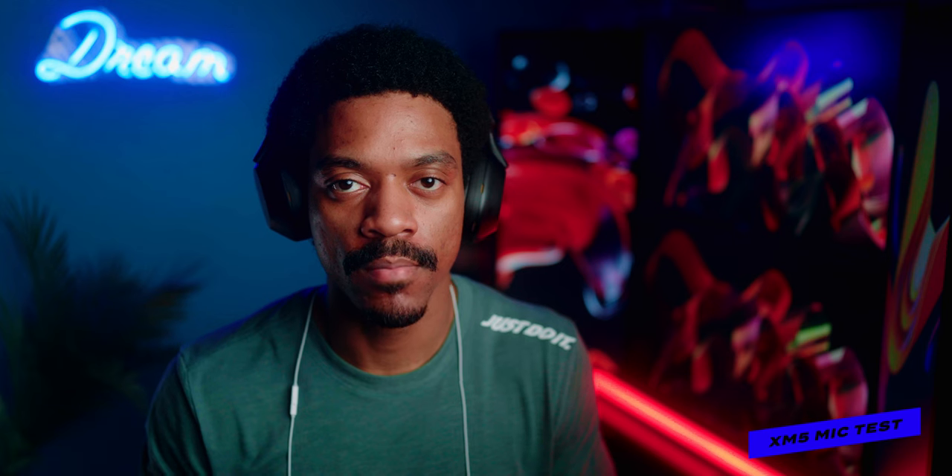Right now I'm doing an audio test with the XM5 headset — this is what the microphone sounds like. I'll switch between audio from the headset and from my external microphone to show you the quality, how much noise it blocks out, and hopefully showcase that well.